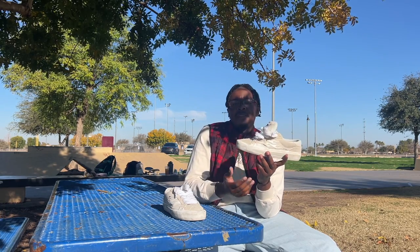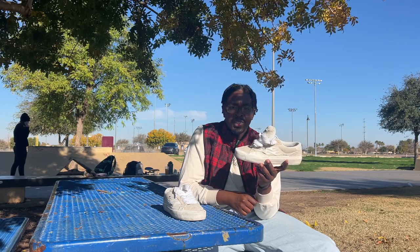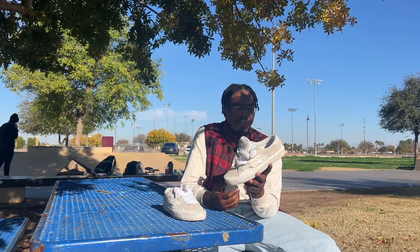Because of the high foxing tape, I found a lot of grip in my tricks. The flick of my kickflips were very consistent once I got used to how high the foxing tape is and the shape of the toe, and I didn't have a problem with too many of my flip tricks.